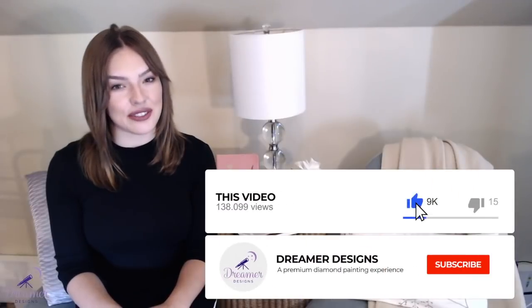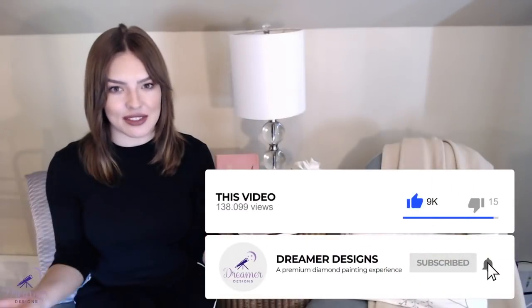Natalia is such an expert — we are so grateful for all of her hard work on these tutorials. Be sure to subscribe to this channel and hit that notification bell so you don't miss out on any future videos. Goodbye for now and remember to paint with passion!